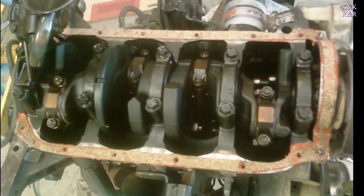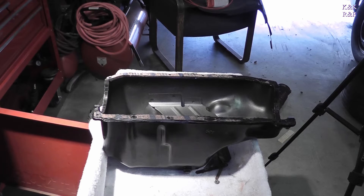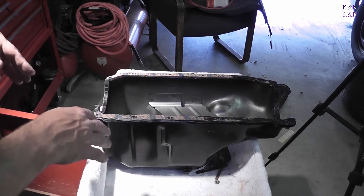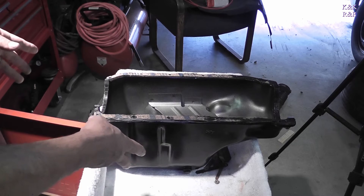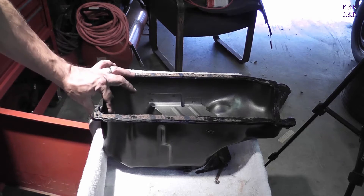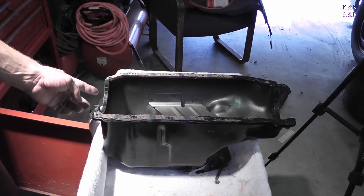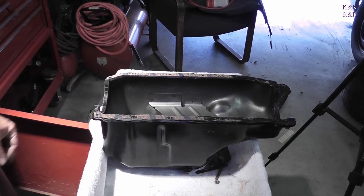I was using orange RTV, but they don't have orange anymore — you have to use black unfortunately. When I do these cork gaskets, it takes about two days. I actually glue the bottom side first, like I've done here with a brand new pan from Spectra. I glue this down because it doesn't have a lip edge to go over, so it can become an issue when you're trying to throw it up. If we get it glued in place, you don't have as much of a fight.